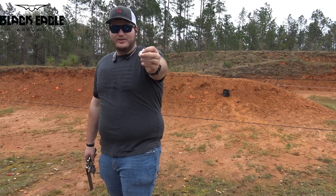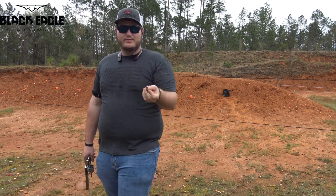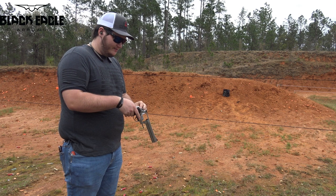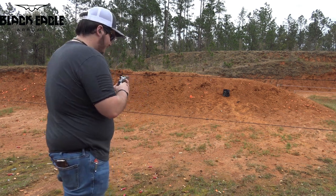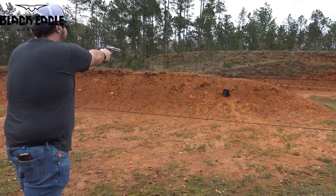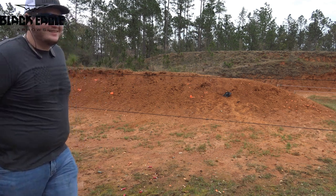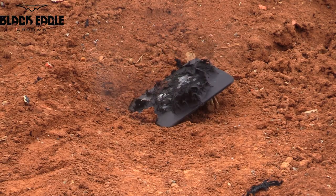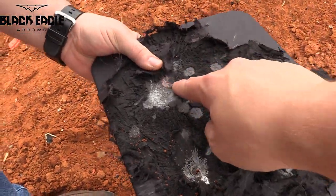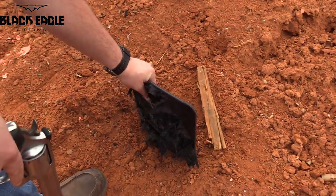This is Underwood Ammo Extreme Penetrator .44 Mag — I believe it's 220 grains, going right at 1,500 feet per second. If this doesn't get through it, I'm going to be extremely surprised. I may be extremely surprised. Sounded cool. Is that it? You can see the copper off that — wow. This plate is freaking tough. That's insane.